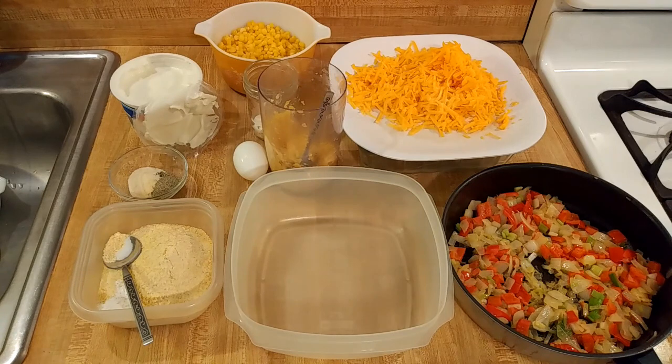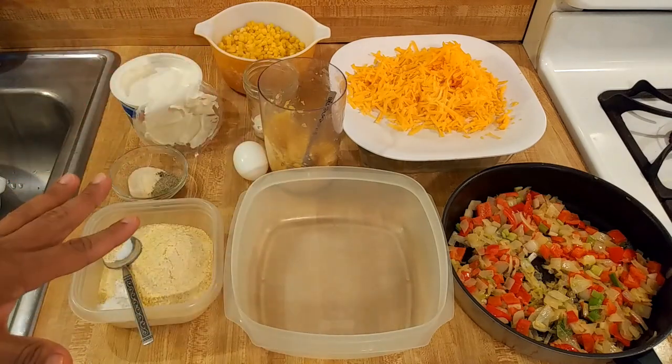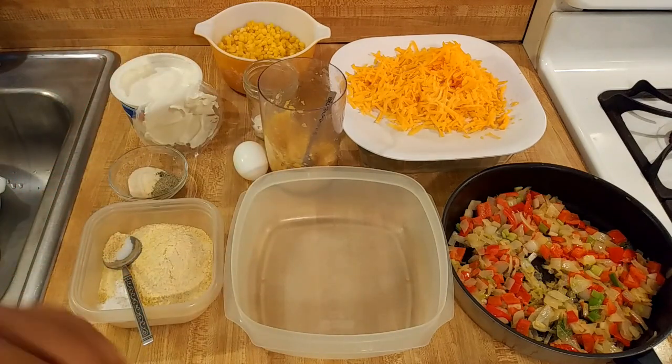I'm going to add some cheese — one 8-ounce block of sharp cheddar. I'm not going to pull it out a few minutes early; I'm just going to mix it all in. I think if I mix it all in it's going to get a nice crust on the top and sides, and the inside will be nice and moist and fluffy.